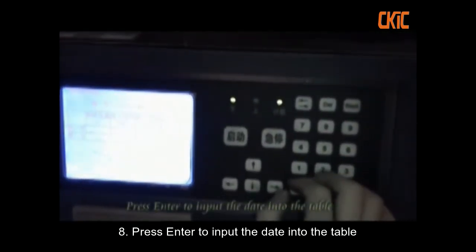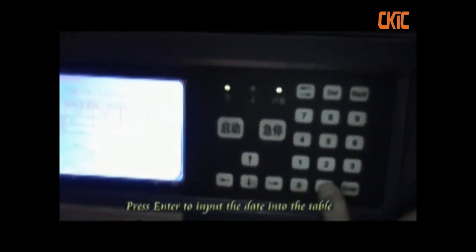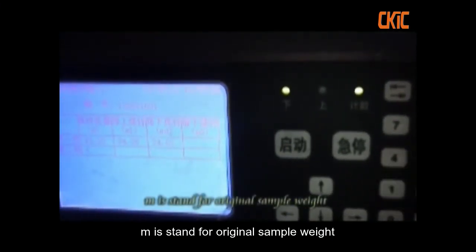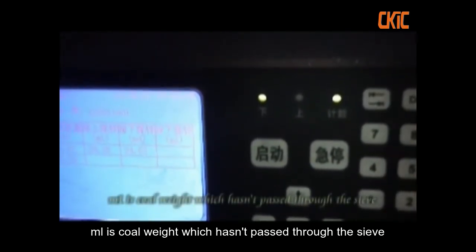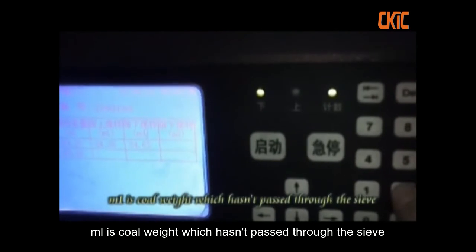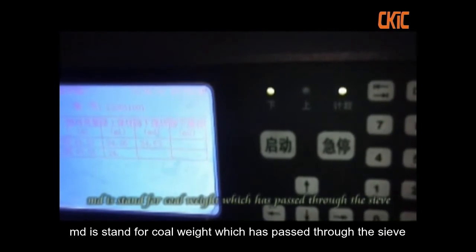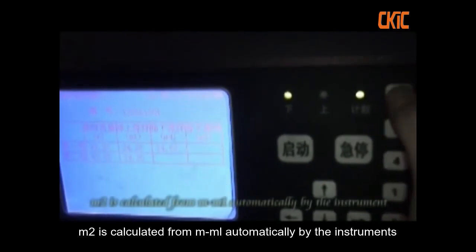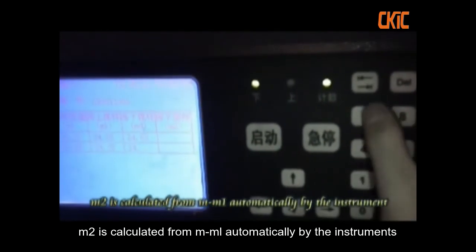Press Enter to input the date into the table. M is the standard for original sample weight. M1 is the core weight which hasn't passed through the sieve. M2 is calculated from M minus M1 automatically by the instrument.